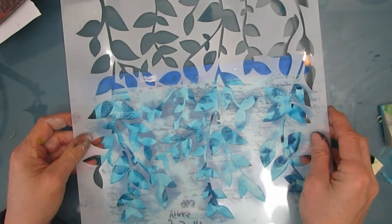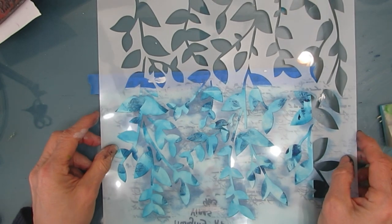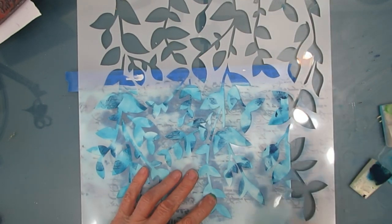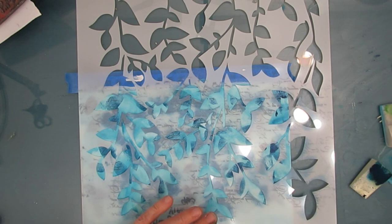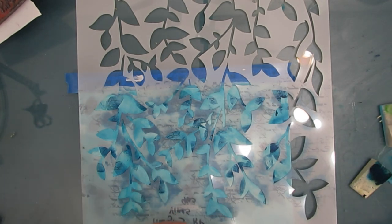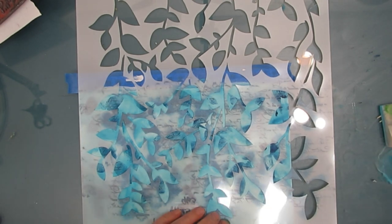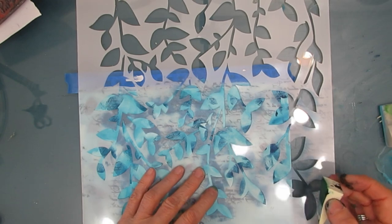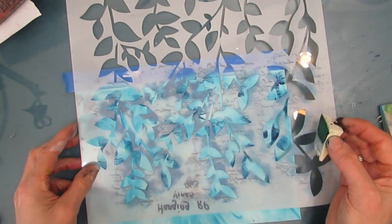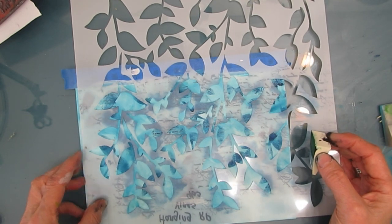Now I'm going to move to my second color. Stamping through the stencil is one technique, and using layering with one stencil in different colors is the other technique. Both are super easy and use a minimum of supplies.